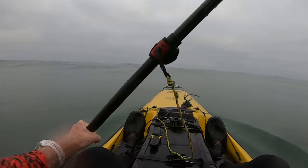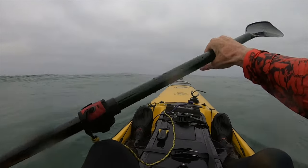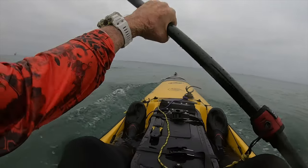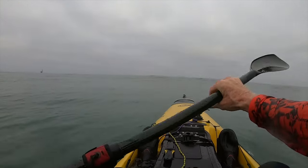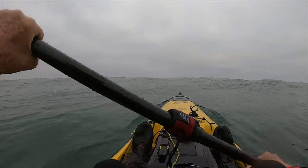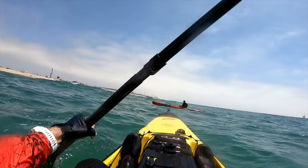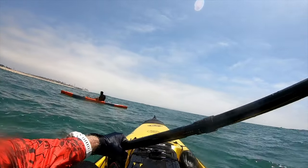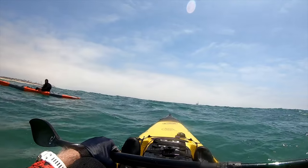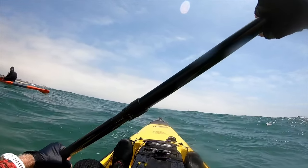Got hammered by that one wave. It's not real big, it's just there are a lot of wind swells — you get a lot of this kind of stuff.